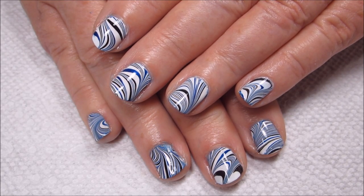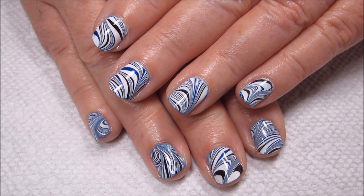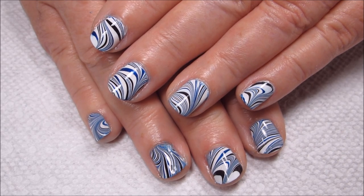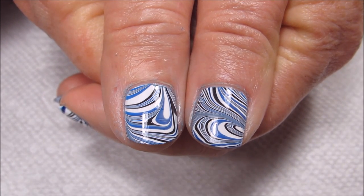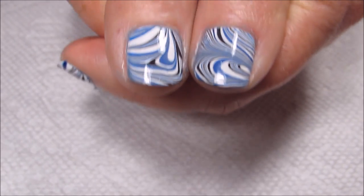Here's the finished manicure. It's not my favorite that I've ever done on my mom, but I still do like it quite a bit. Especially her thumbs — I really like the way the design turned out on those. They got a little bit more of a swirly pattern rather than just a wavy line.